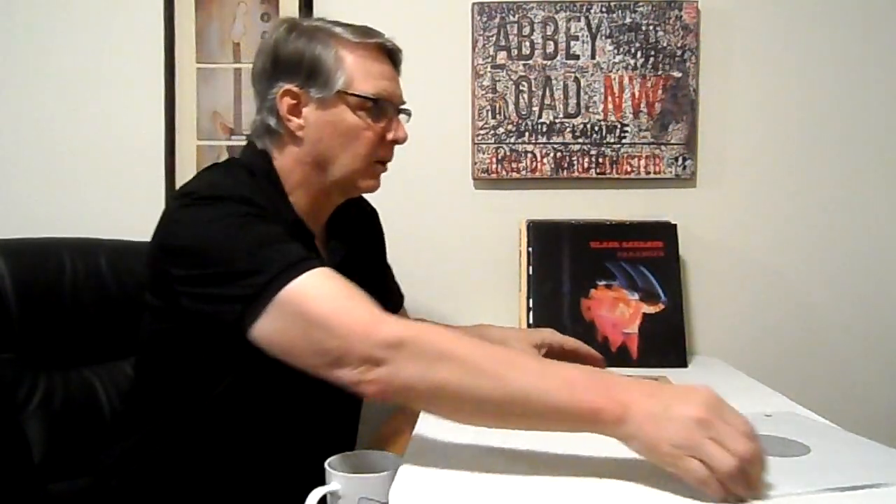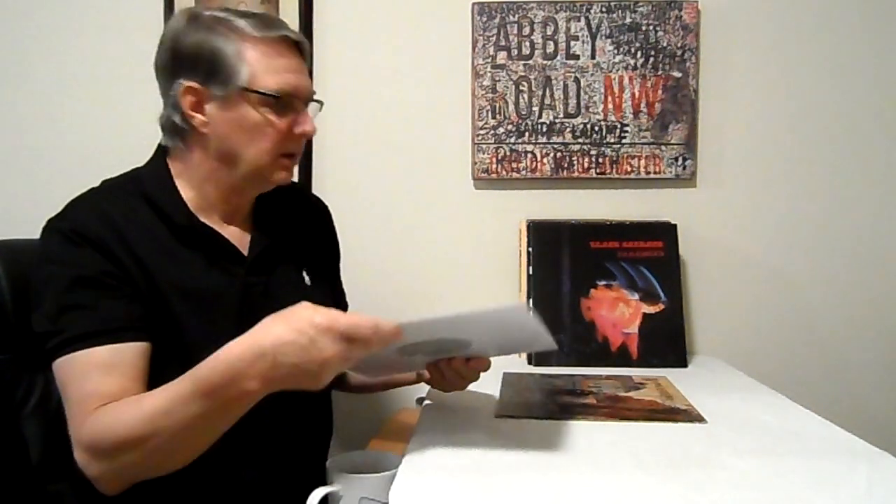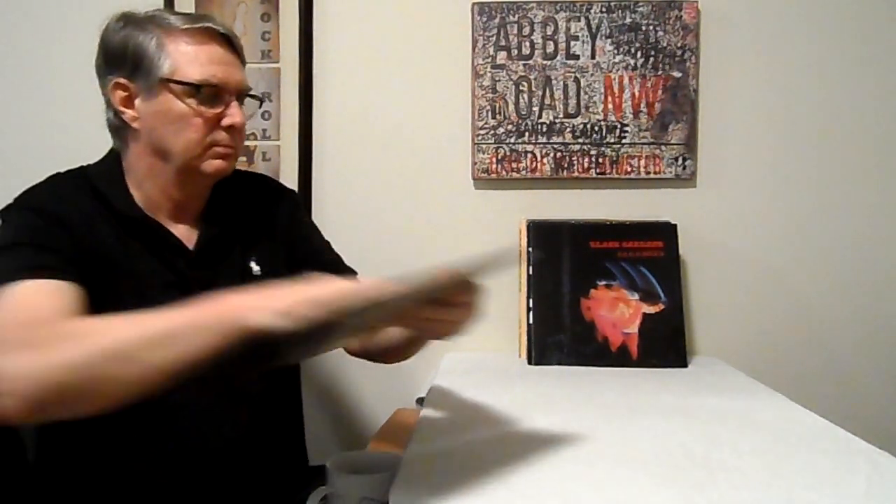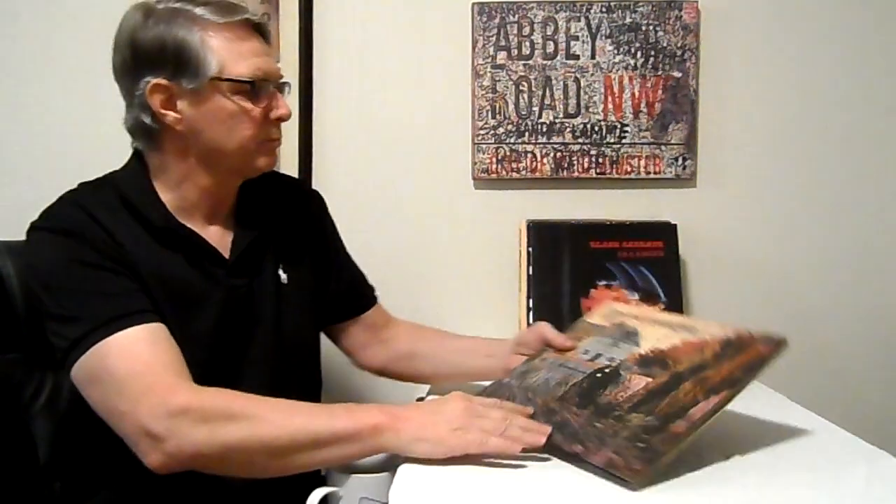The sound on this record is fantastic. Number one, it's a UK press. Number two, it comes from the original stamper off that swirl, which means it's from the original tapes. This record is 50 years old and it still sounds incredible — the background is quiet, no noise on it. I've played it a thousand times and it still sounds like the day it was pressed.